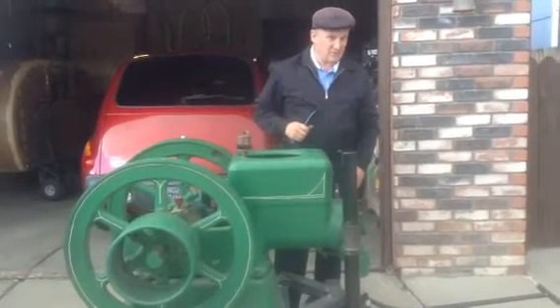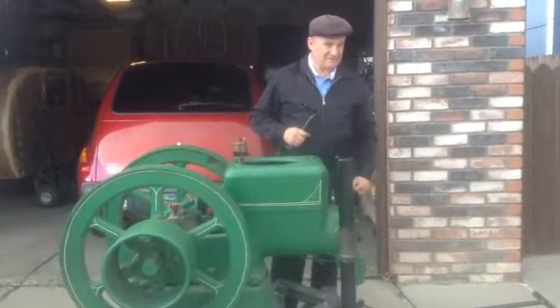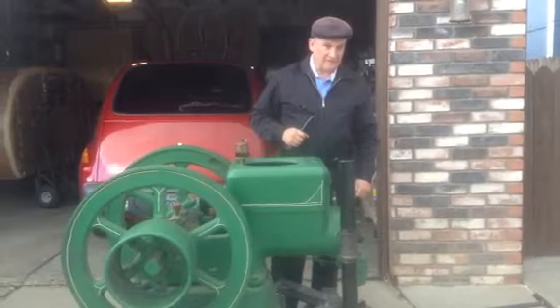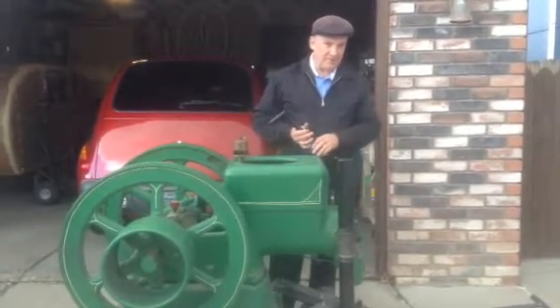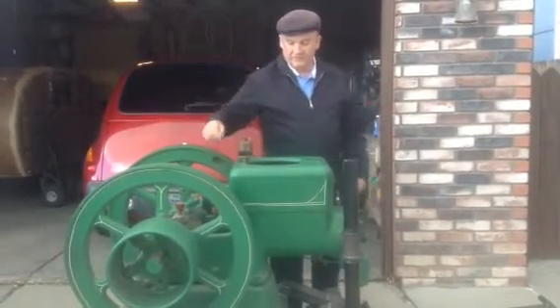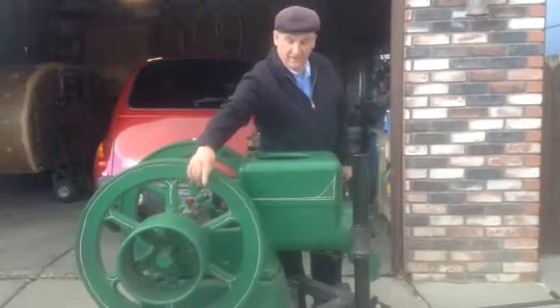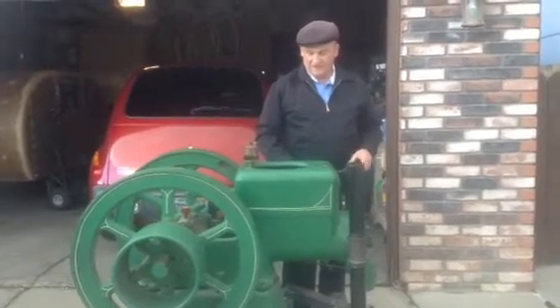This is a Fairbanks Morse six-horse engine. It's not a hit and miss — it's governed by a throttle, so it will run at a constant speed of about 375 to 400 RPMs. It was made about 1920. When it was bought, it would have been used to power an oil well, or with this flat belt here, maybe a line shaft in a small woodworking shop or a machine shop.